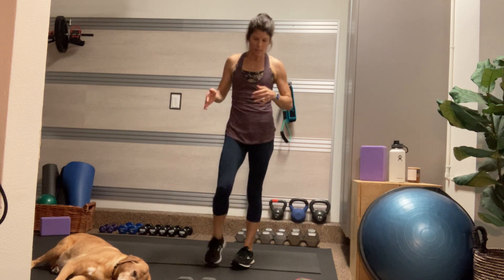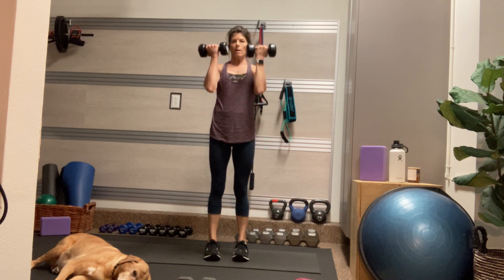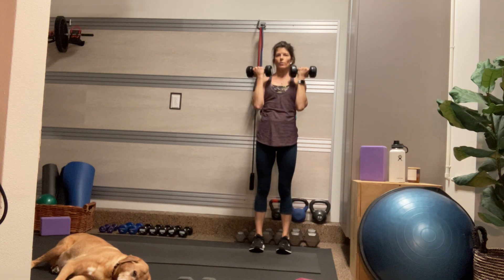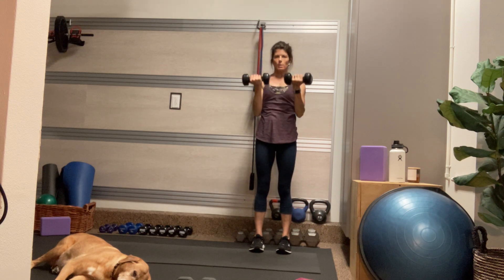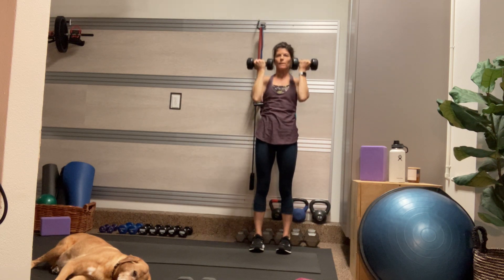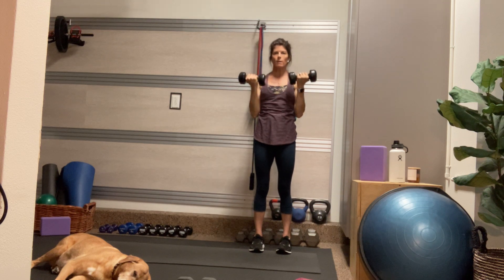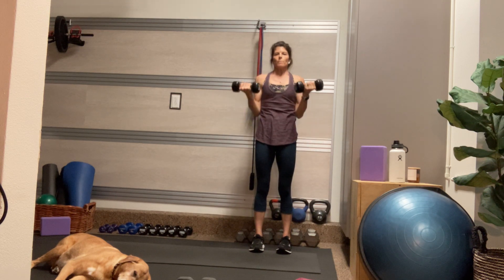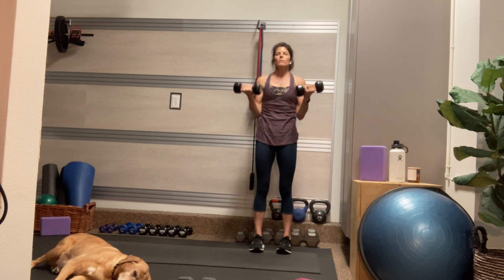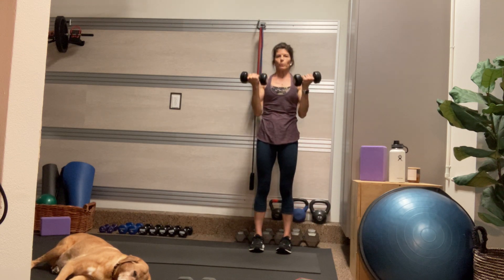Moving on. The next set is going to be curls — I'm going to use my 10s. I'm going to do a forward curl and a reverse grip press. The palms are facing in the entire time, even as I press the dumbbells overhead. Don't let your butt stick out — plug your butt in. As you exhale, curl and press — everything in the center of your body is contracting. The pelvic floor draws up. The front ribs draw back.